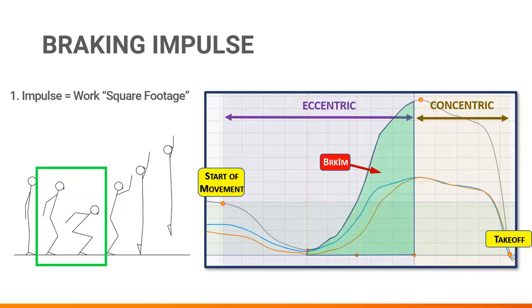Braking impulse tells us two very important factors about the eccentric phase. The first is how much force is generated leading up to the isometric point. A larger braking impulse will increase the force at the isometric point, therefore giving a better start for the concentric phase. Power production and jump performance are directly correlated to concentric impulse, but we'll discuss that in a future episode.